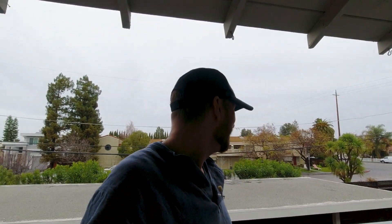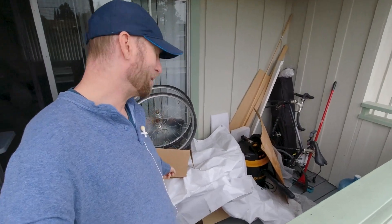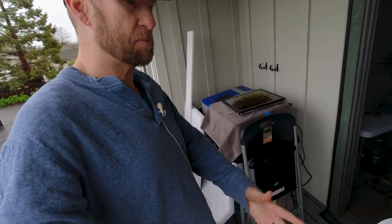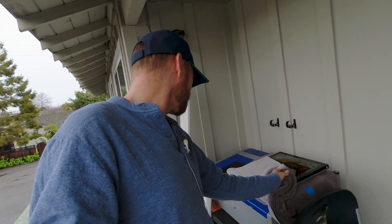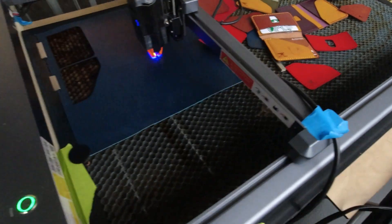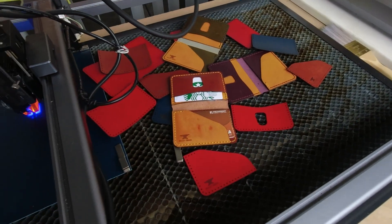Hey everybody, welcome to another Valley Forged on this rainy day here in California — it doesn't get rainy that much, but lately it's been a little crazy. My lasers are outside and kind of put away today. Got my Laser Master 3 here underneath all this stuff. We're supposed to get high winds so I was just making sure nothing got blown away. If you're into lasers at all, no matter what kind — diode, CO2 — you're in the right channel, subscribe and all that.